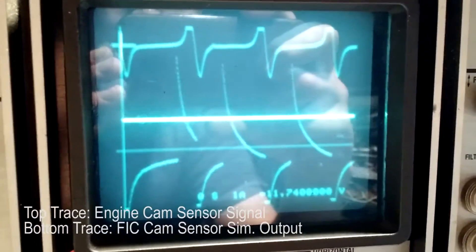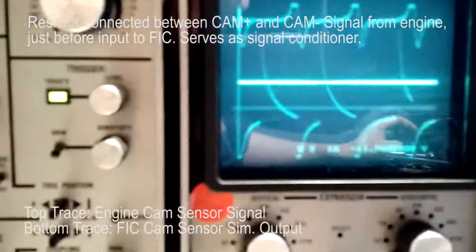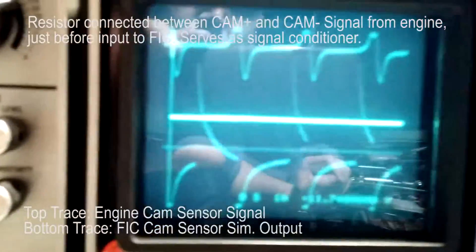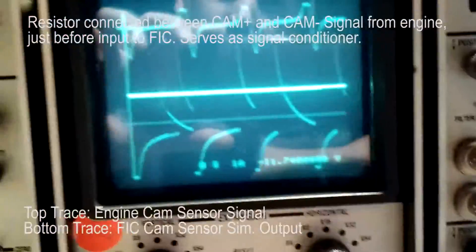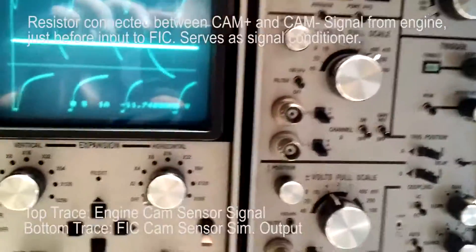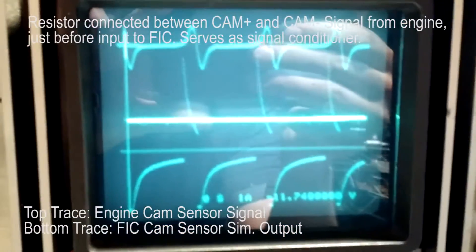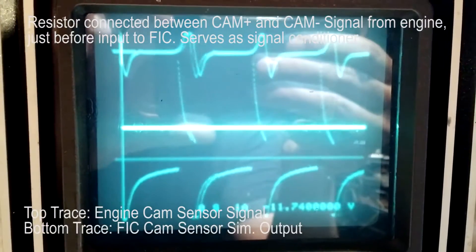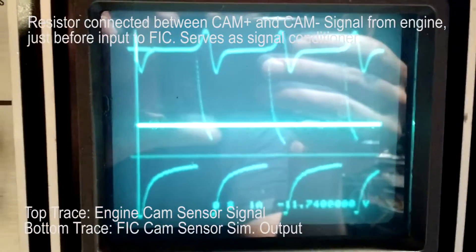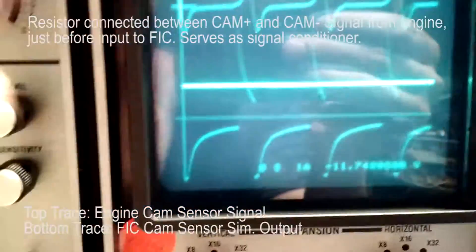So when I put a resistor on it, we'll start with a 3.3K ohm. The signal locks up and it gets pretty good, but you can still see there's a little bit of wobble there — still a little bit of movement in relationship to one another.